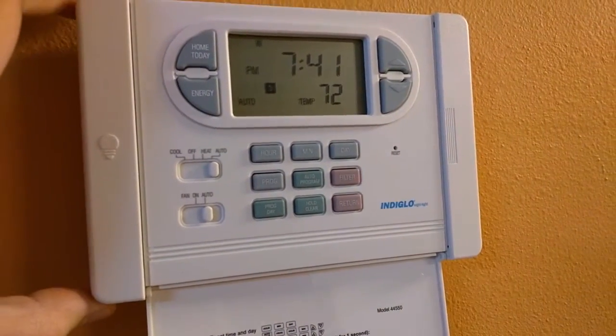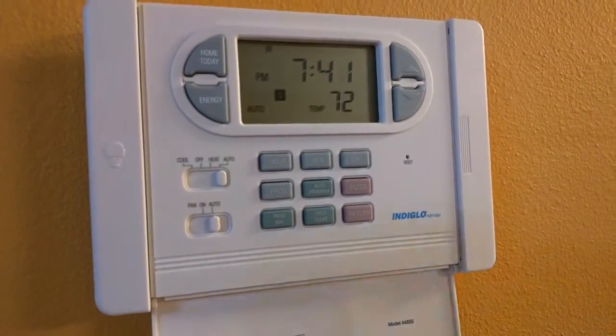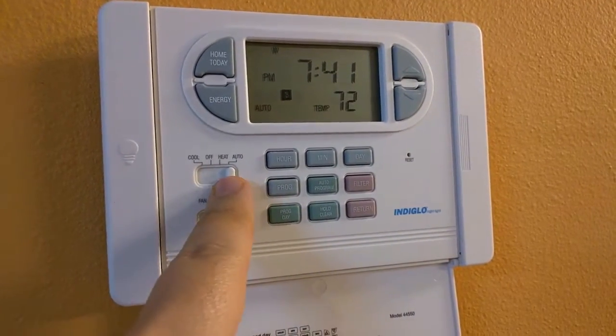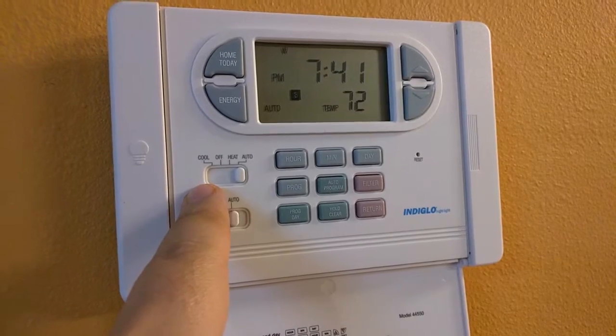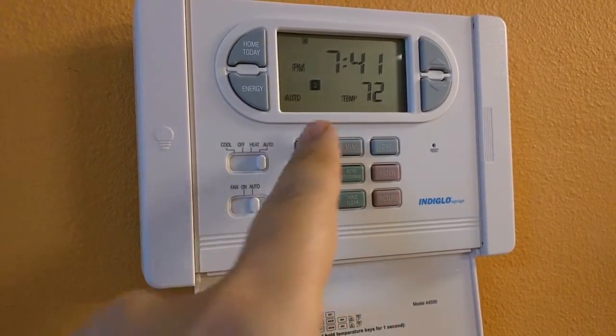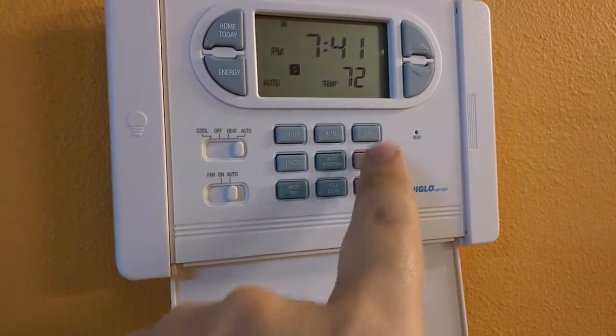You have to be careful — this particular one seems to be a little bit loose. There's cool, off, heat, and auto. Right now I've set it to auto because I've already programmed cool and heat. The fan should always be on auto. Nobody should push these buttons at all.